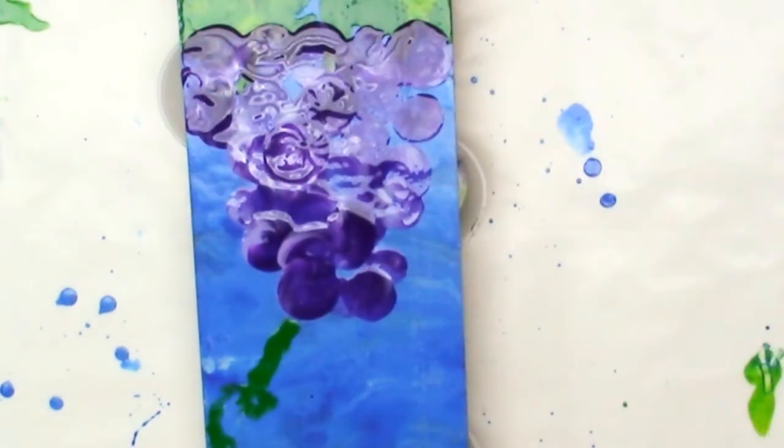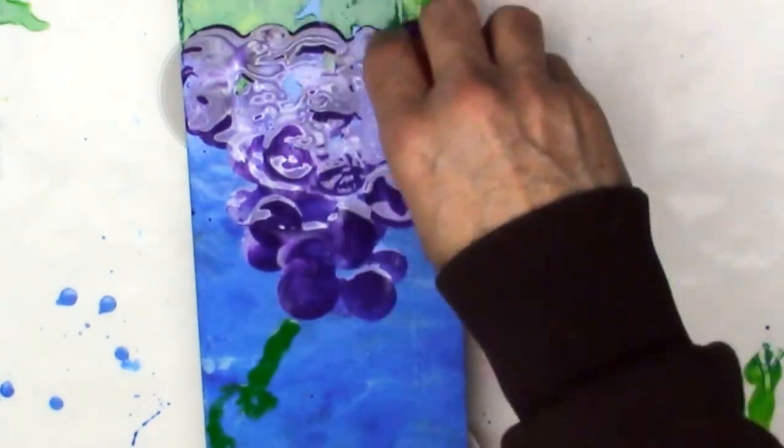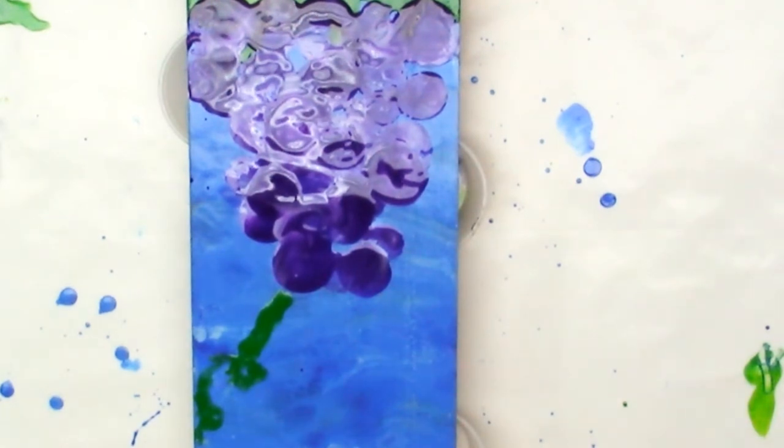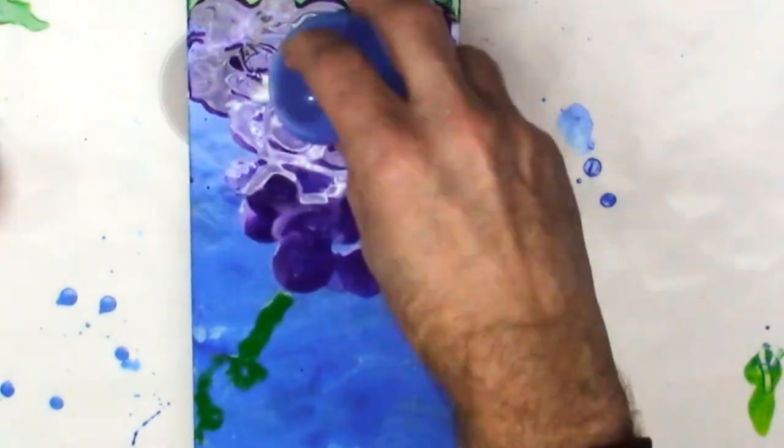I'm almost done here. It was so much fun to do, and everybody else spent so much time on theirs too. I've got another fresh balloon out now and I'm figuring out how to do the smaller parts of the grapes at the bottom, and maybe get some more highlights in there by adding a little more white to the balloons.